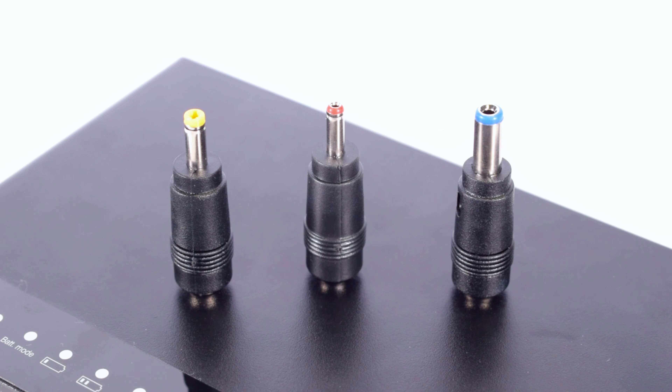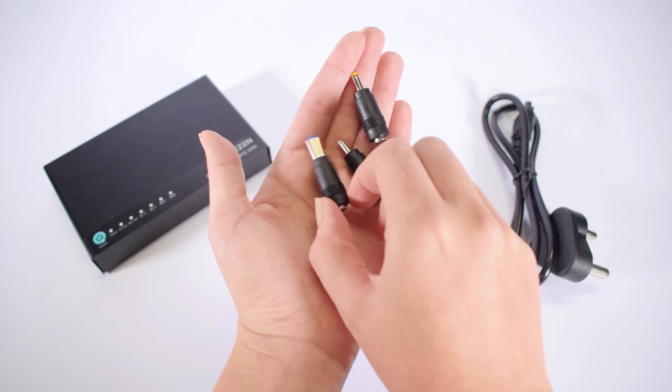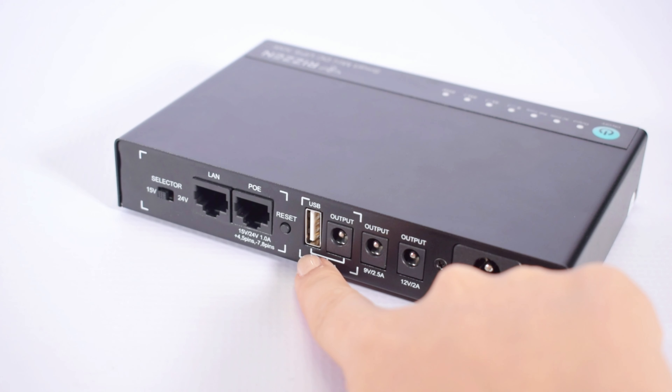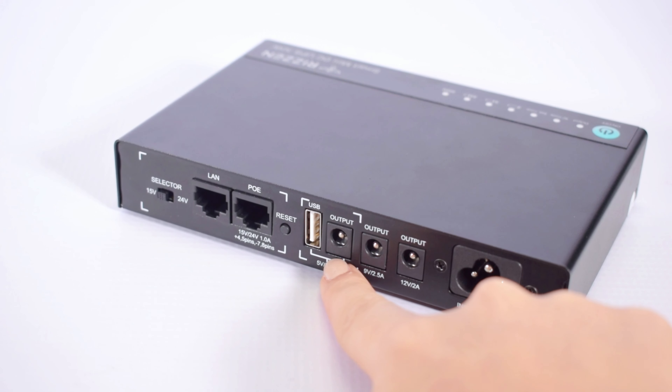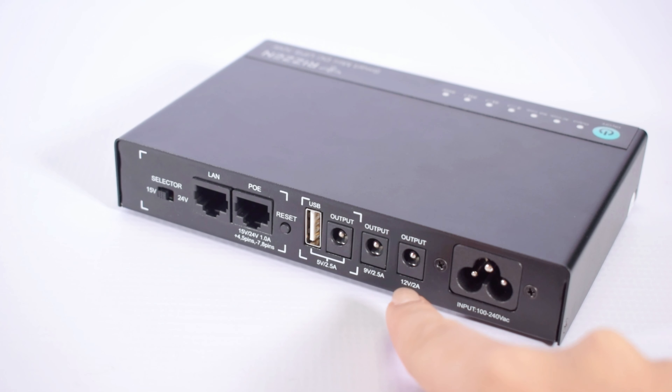The device also comes with three DC adapters for electronics with different sized DC ports. Make sure to use the correct adapter for your port, and make sure not to go over or under the recommended voltage. The device is built to power different electronic devices with its dedicated 5V USB port, 5V DC port, 9V DC, and 12V DC ports — you don't need to switch between voltages anymore.